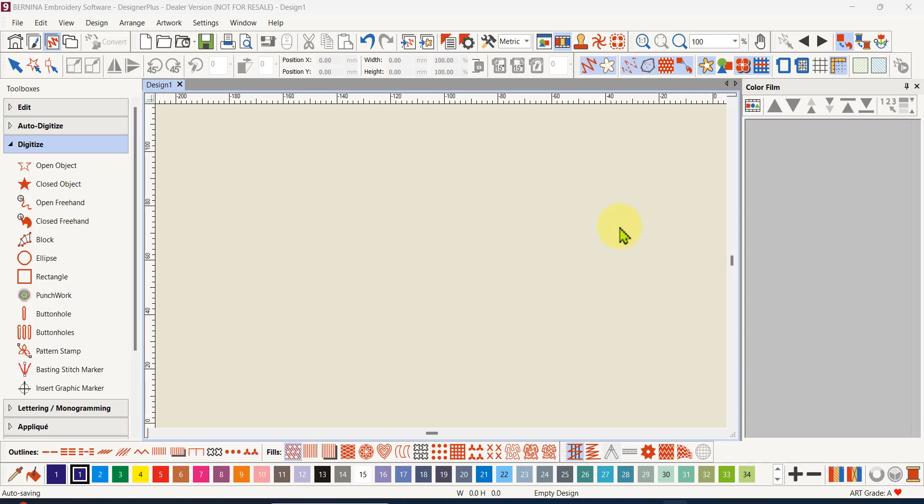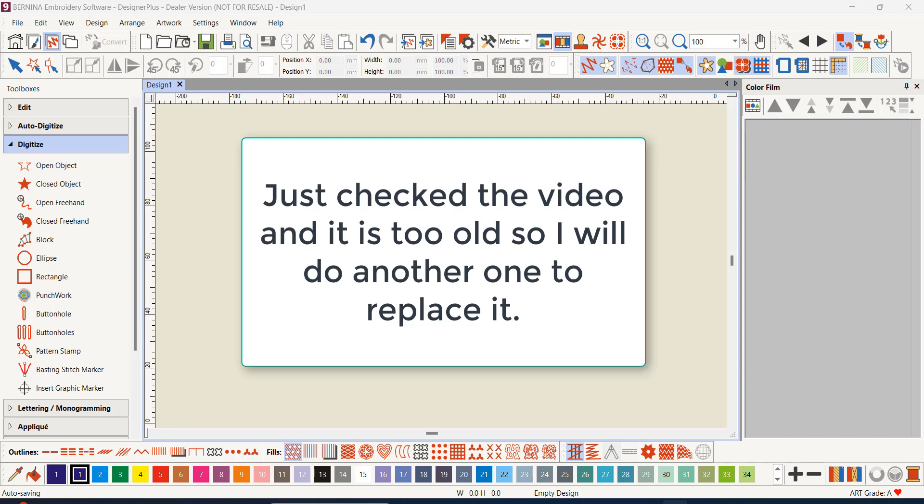Today I'm going to look at the multi-hooping feature of the Bernina Designer Plus software. The Creator level doesn't have this feature, so if you have a design that is bigger than your largest hoop and you still want to embroider it, I do have a video on how to manually split a design, which I'll link to in the description below.